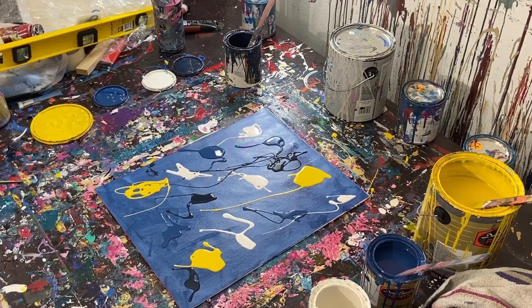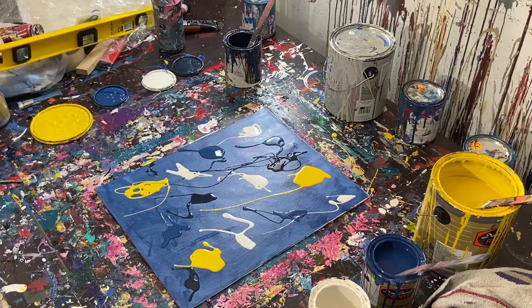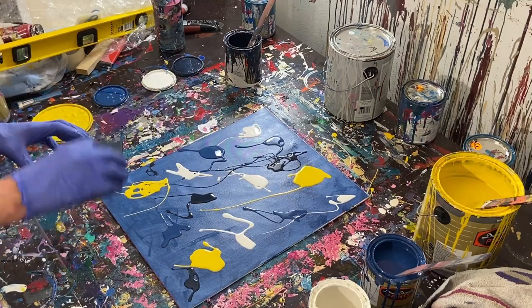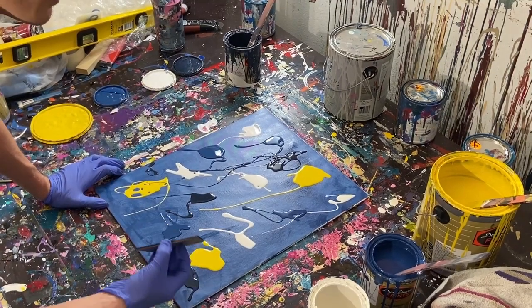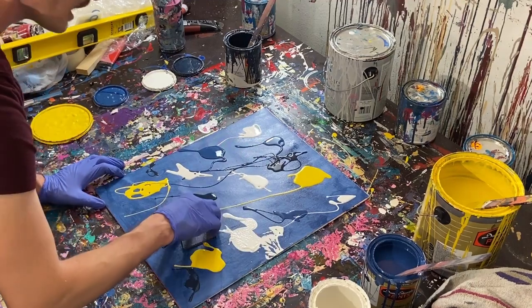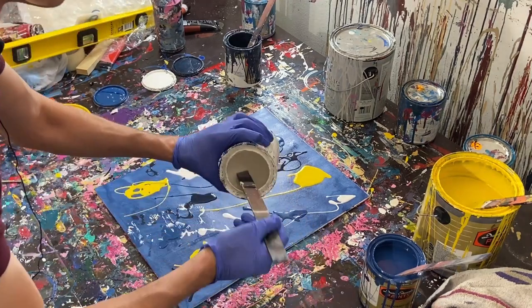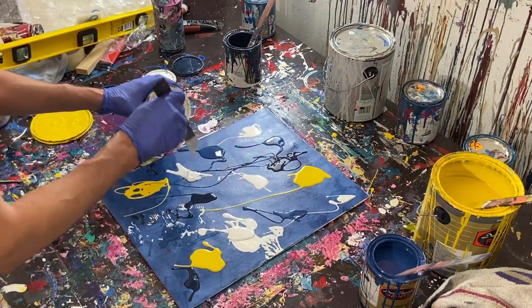I thought about using plastic today, but I think I'll actually use one of my trowels. Let's see if I can get it out of this bucket. That's actually a little too big for this, so I'm going to use some corrugated plastic instead. We're going to use a little piece of corrugated plastic to move this around, and if it doesn't give us the effect we want, I've got some plastic wrap we can use. I can tell right now this is not enough paint, so I'm actually going to add a little bit more.